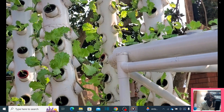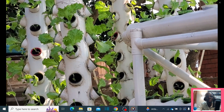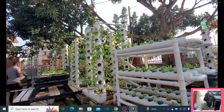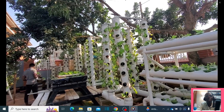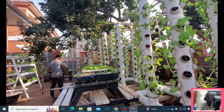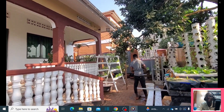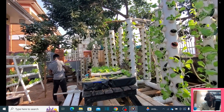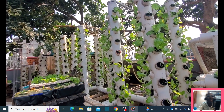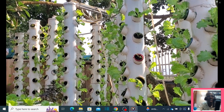Sustainability is about using available resources year in year out. Here we are using vertical towers outdoors, and we intend to build a greenhouse to get better results, because here we sometimes get challenges with the vagaries of weather — rain and wind. But even so, the growth is not bad at all.